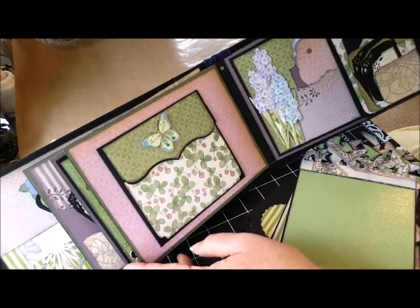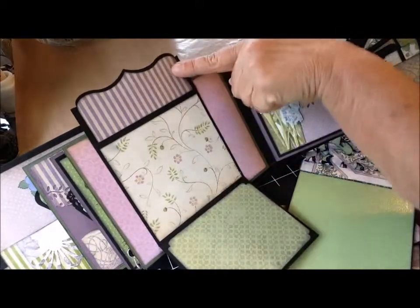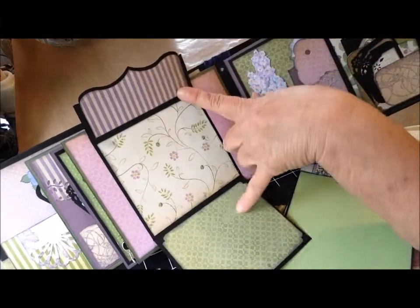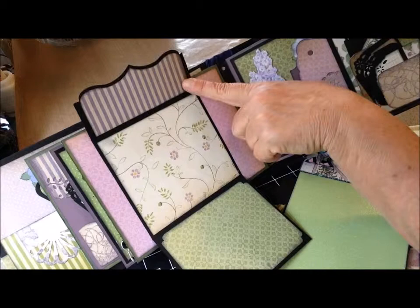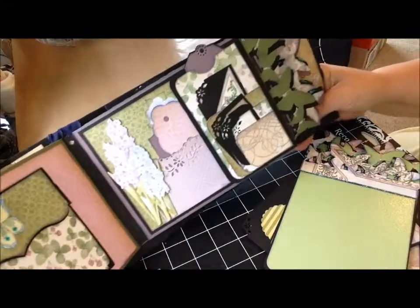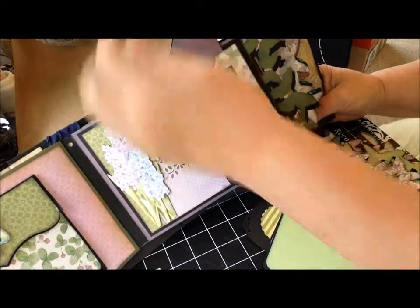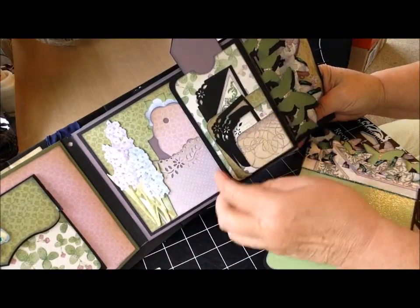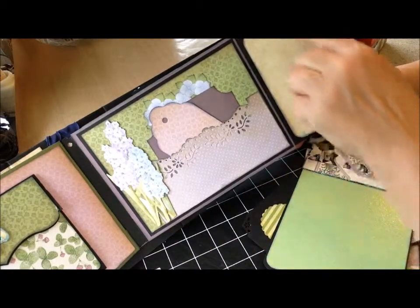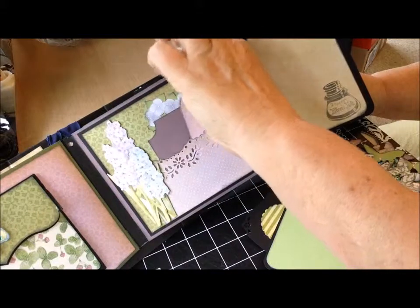On this page, it just opens up — held together with a magnet — opens up and drops down. You could either journal or certainly add a few photographs. You could journal at the bottom, put a photograph, whatever you'd like. On the adjacent page, I just made a little pocket with a little card tucked in the top. There are several pockets on the front to put some additional cards, and then that opens up and you could certainly journal here — another pocket with a few cards tucked in.